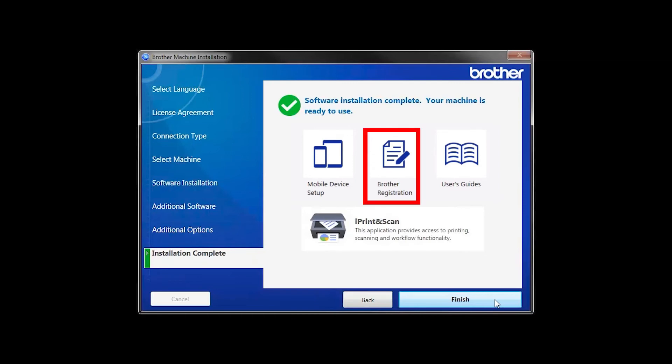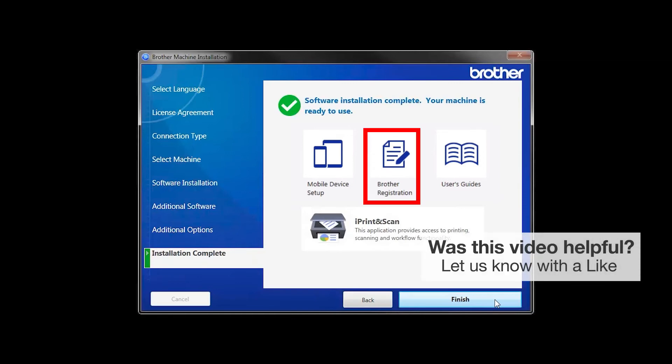Click on Brother Registration if you would like to register your machine at this time. You can also open the online user guides for your model. Once you are through, click Finish.